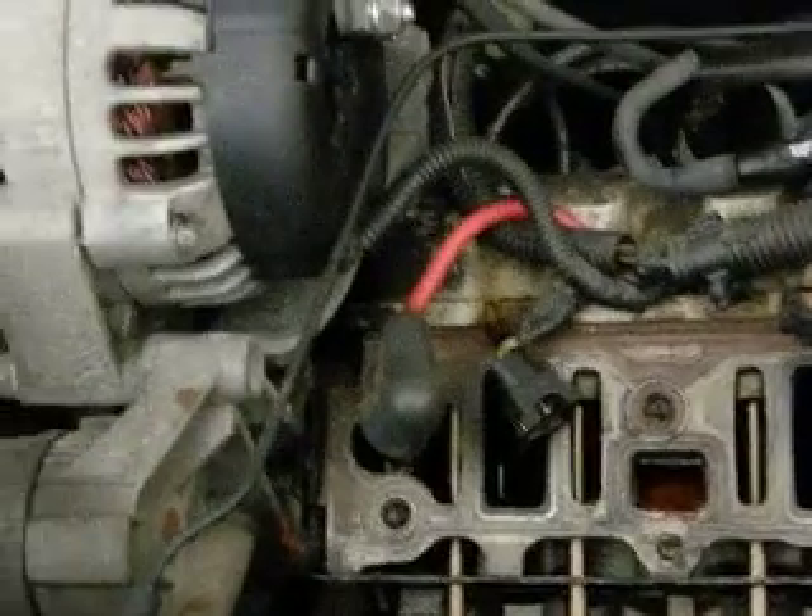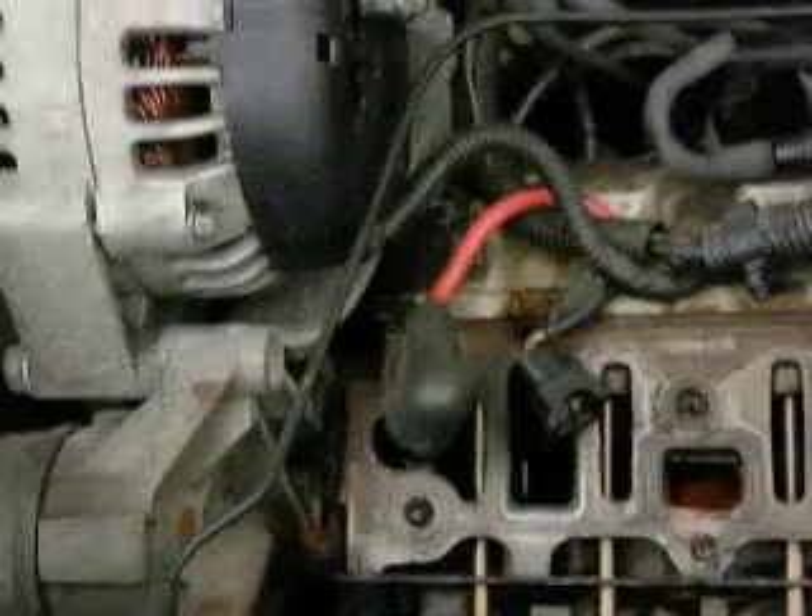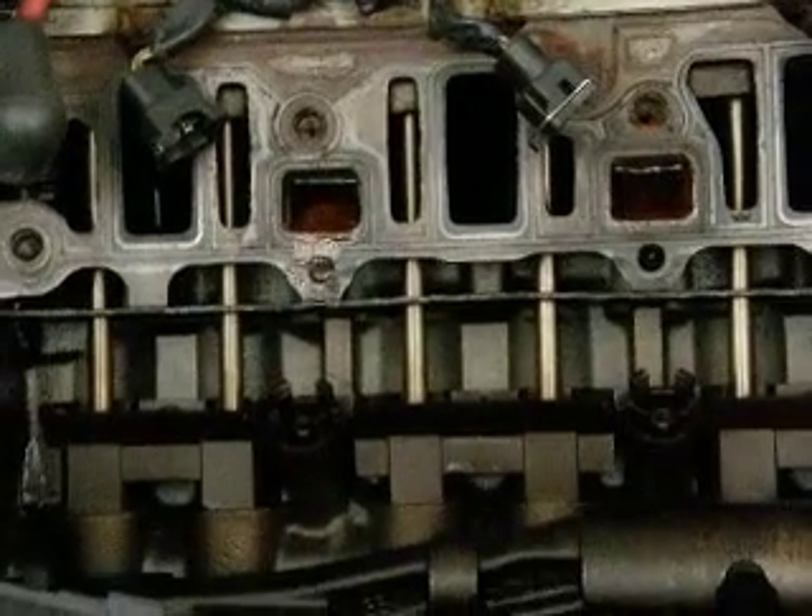The gasket's going to be 50 bucks. You can pick up the supercharger gasket if you want to do that — that's around $14.99. So essentially you're going to have like 65 bucks in parts.